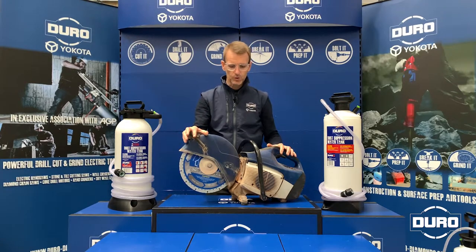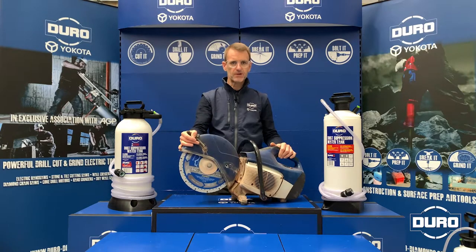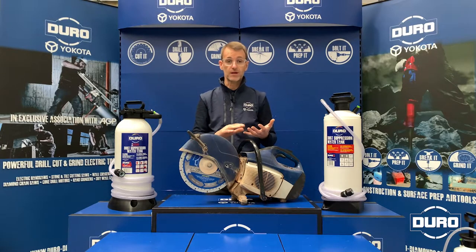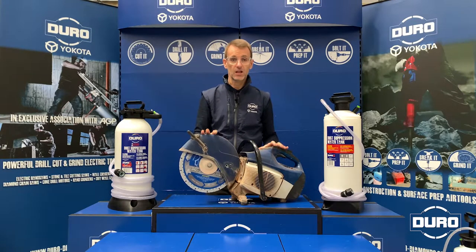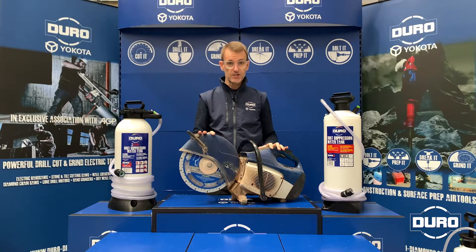We want to talk to you about the importance of dust suppression. When using a 300 to 400 millimetre petrol saw such as this, or drilling, cutting or grinding any kind of building material — so brick, block, concrete, reinforced concrete etc. — you will invariably generate a large amount of dust, and that dust is dangerous.